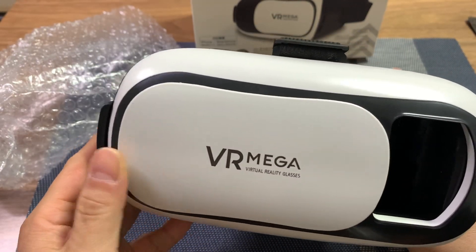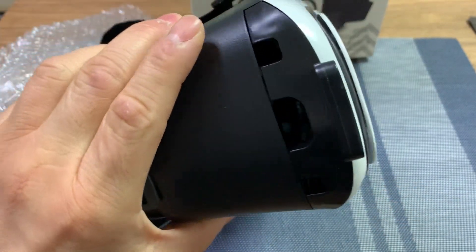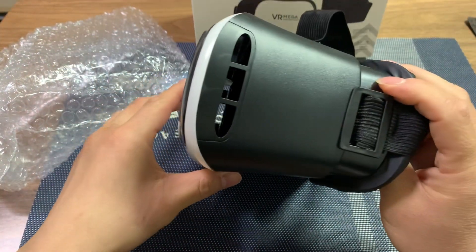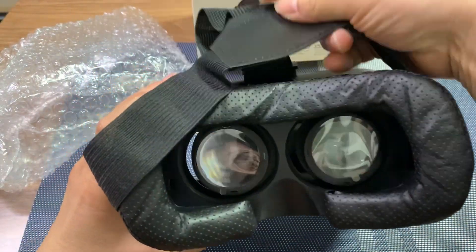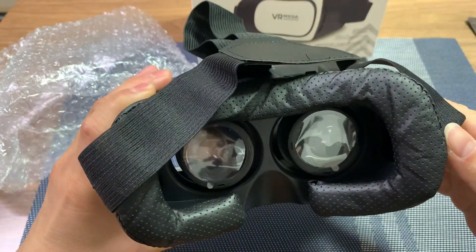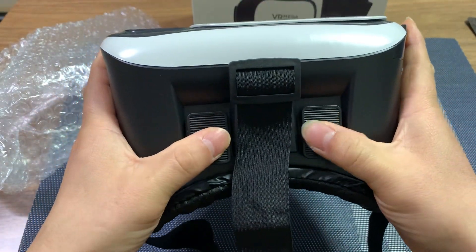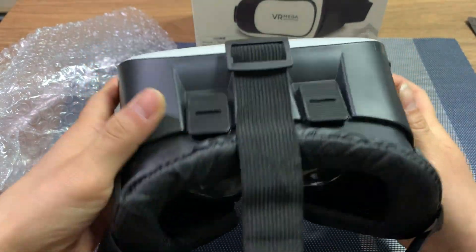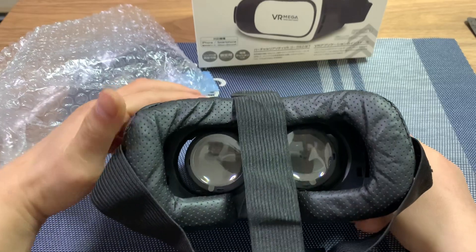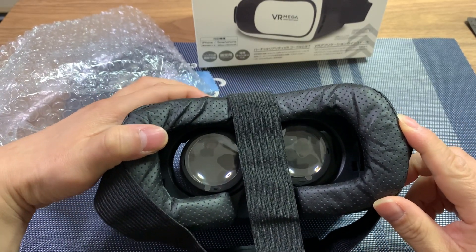The front here can open and close, so if you want to use it as AR goggles, you can open that up. On the side, you see holes there where you can stick in your charging cable or your headphones. And here are the lenses — you can see the slider there going left and right, also closer and farther from your eyes, and they're independent of each other, so you can adjust each of them to your satisfaction for the best experience for each eye.